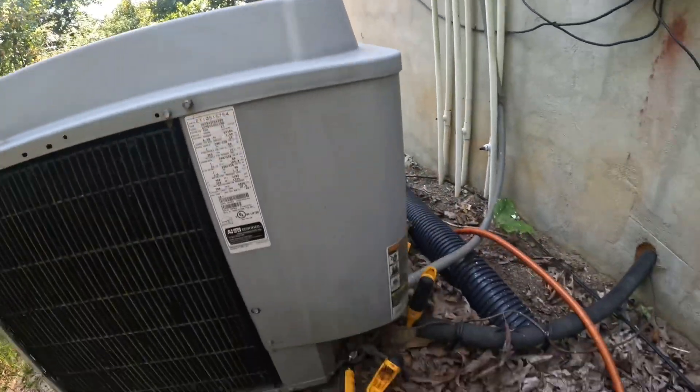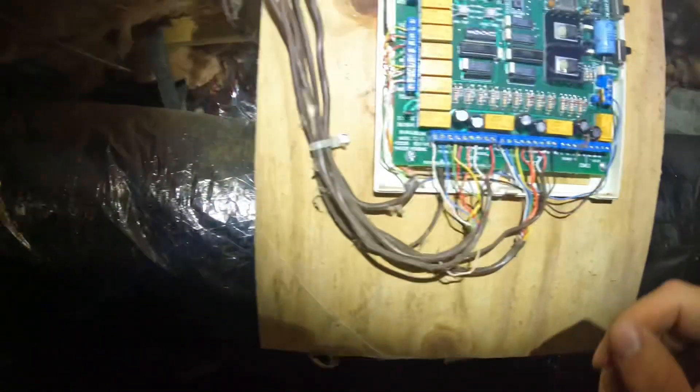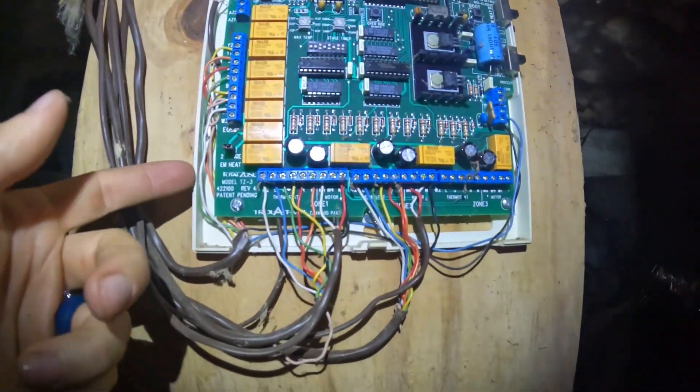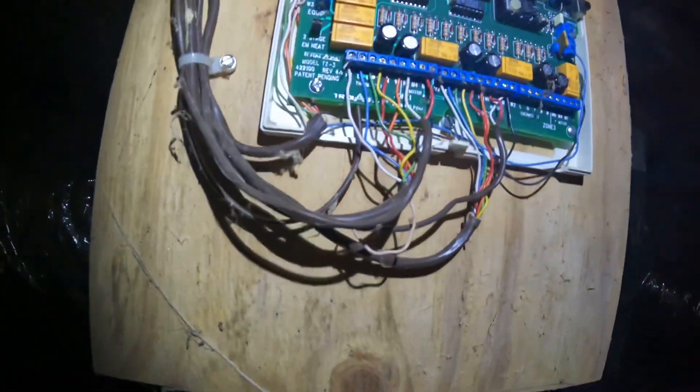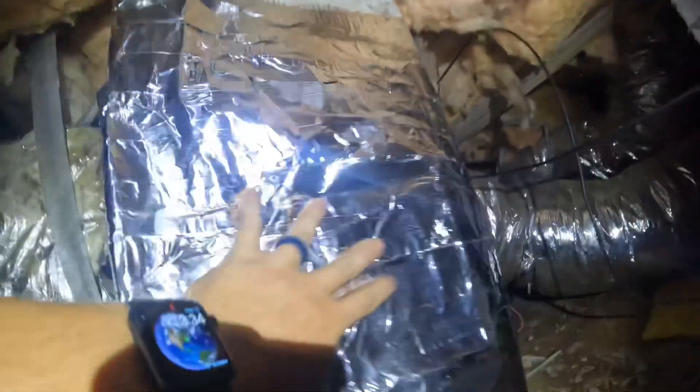Let's go into the air handler and check it out in there. I'm in the crawl space — nice plastic down, not a bad one. It is a zone system, which I did not realize before I got in here. We have two zones; there must be another one for upstairs, which is a smaller upstairs. My first initial look in here — right down there is the air handler. Here is the supply plenum, and I want y'all to look right there — that is just tape, there's no duct board, and it has come apart. You can see there's just air spilling out.